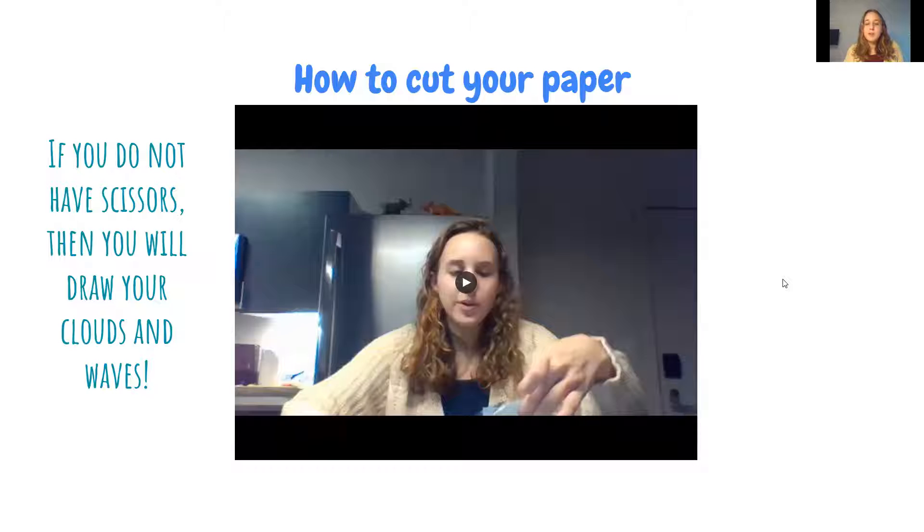After students fold their sheet of paper, they're asked to cut it. What's really great about this lesson is that students do not need scissors necessarily — if they don't have scissors, they can still complete the lesson using crayons or markers to fill in the clouds and water. A lot of elementary schoolers lose their supplies, or if they're only at home, they're dependent on their parents to pick up supplies from school.